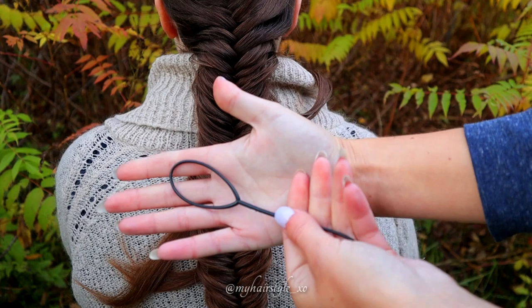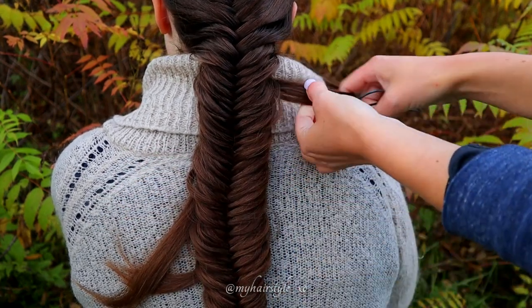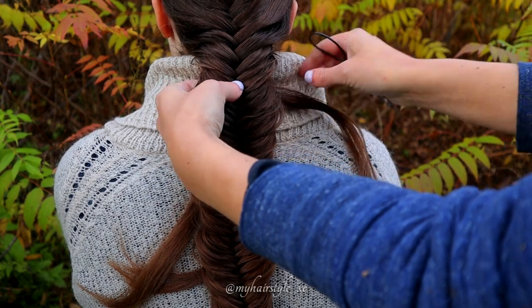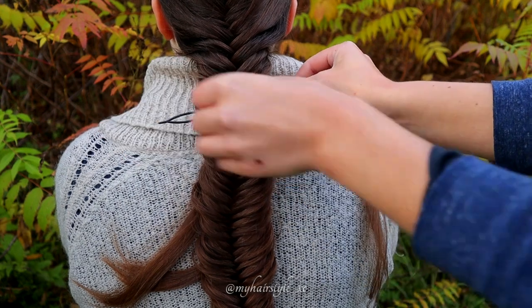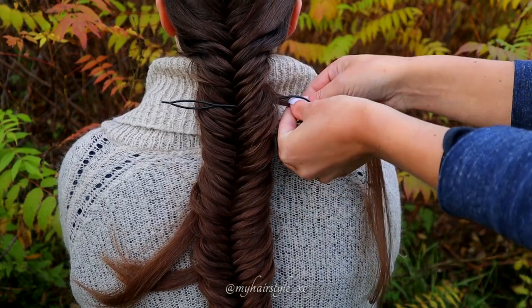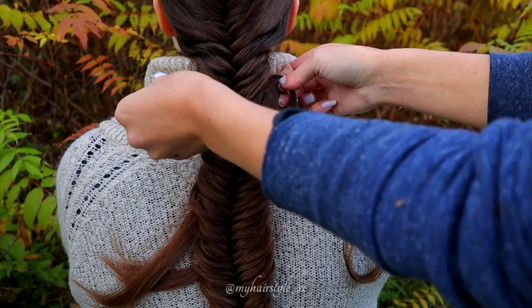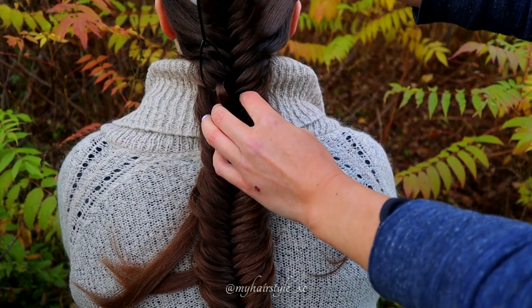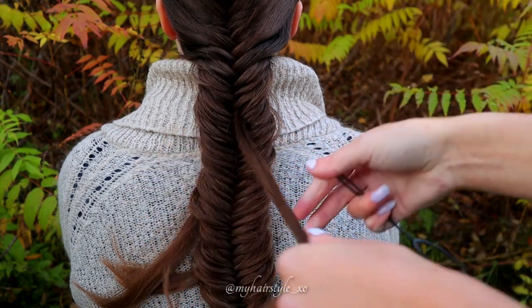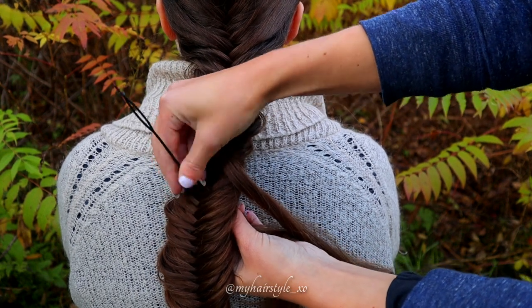Next I will use the topsy tail tool to pull the strands I left out on top. Just take a hair strand you left out and push the topsy tail through the braid. Place the hair strand inside the topsy tail and pull the hair to the right side. Then repeat the same with all the strands you left out.